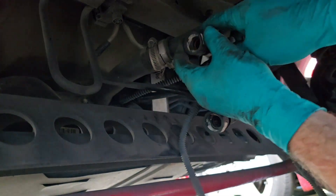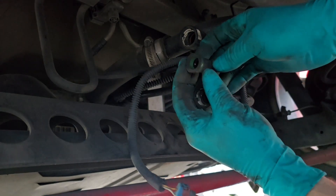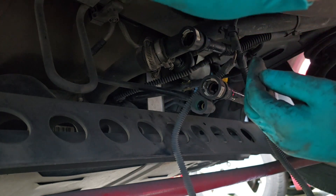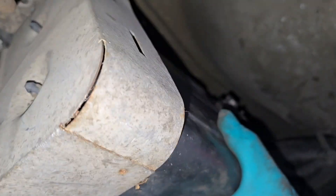Let me show you how these connectors work — you push down both sides and it opens it up right there to loosen it. On the green one, push down with the screwdriver and it just pushes that one part back. Same thing with this one on both sides. The white one has both sides and then it just slips on this little tab right here.